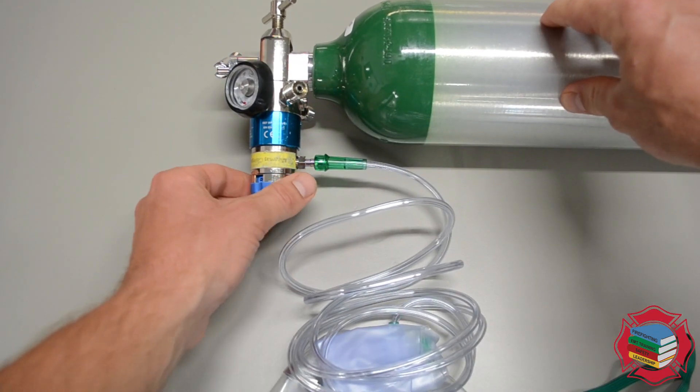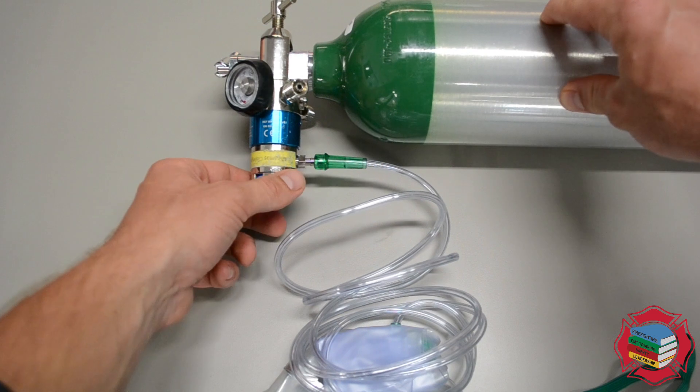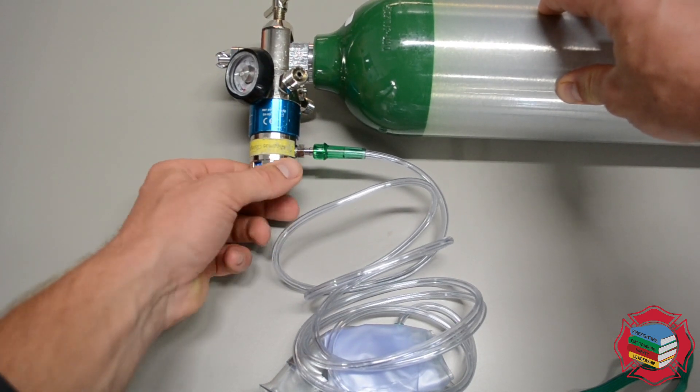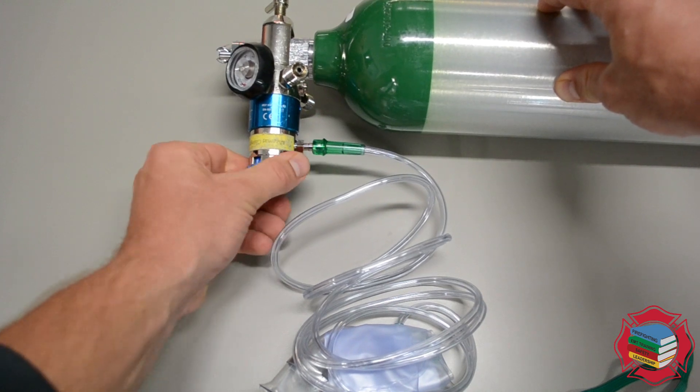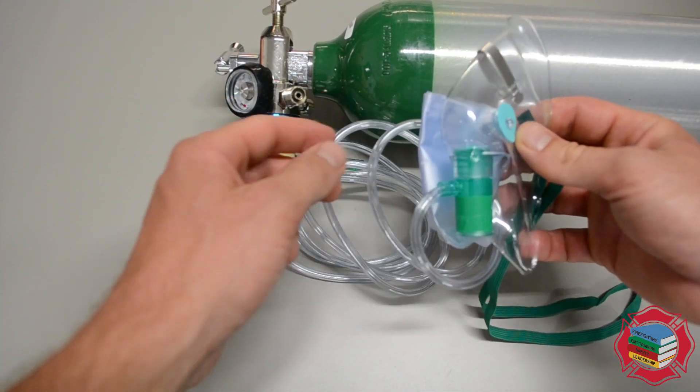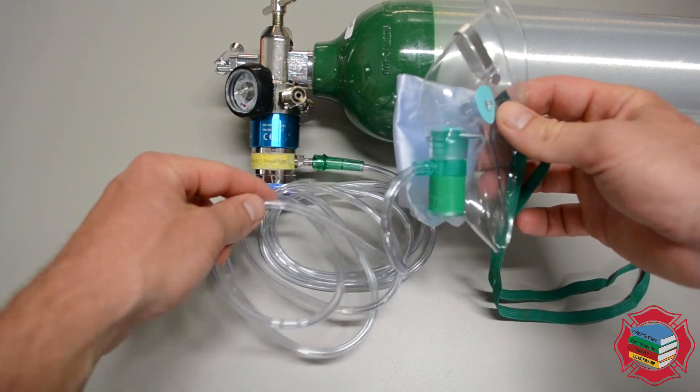You want to be able to take this off when you get into the ambulance and put them on the main O2 tank. Then we'll turn this — I'm going to turn it straight to 15 liters a minute for this demonstration. I'll then take the mask — you see how this bag is all folded up.